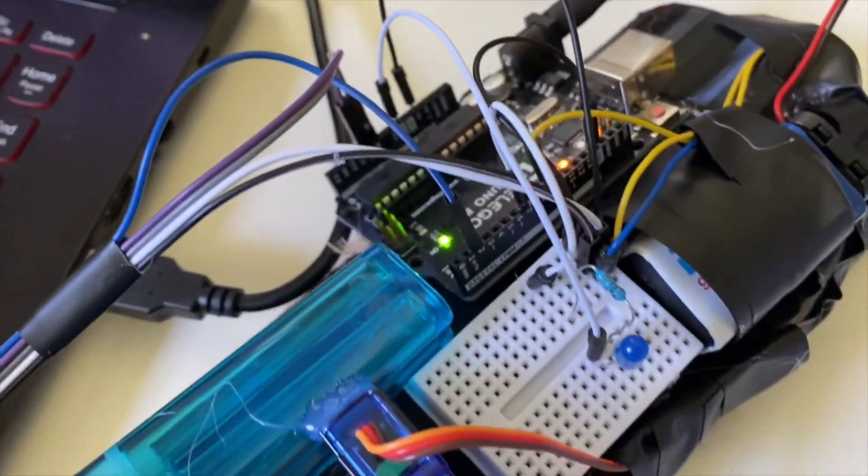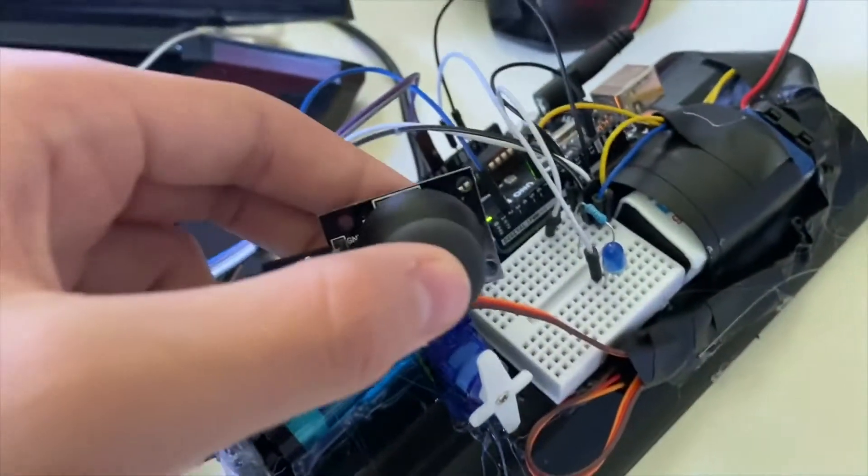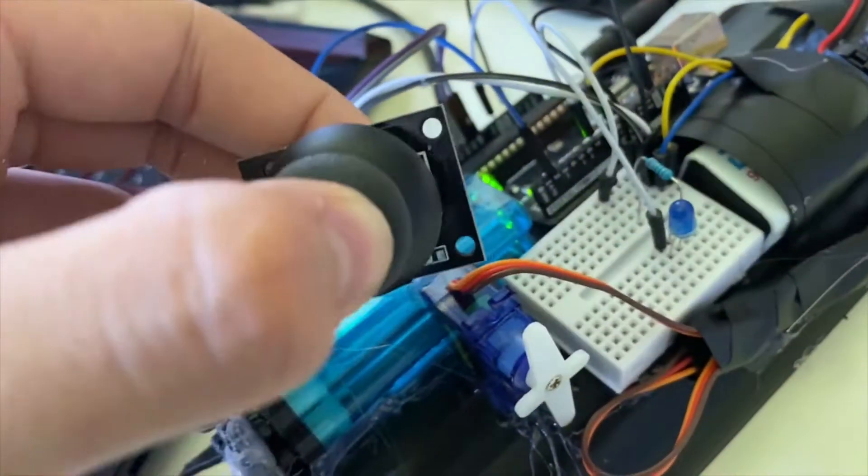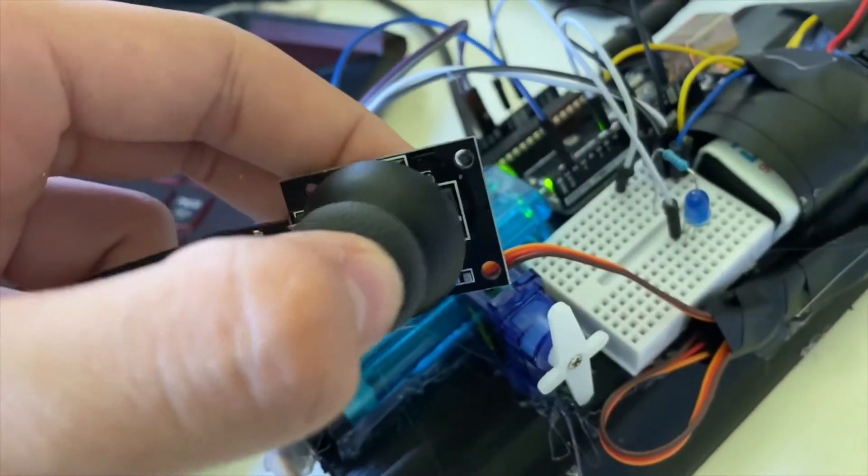I've wired up an LED on the Arduino board. Basically, when you click on the joystick, two LEDs are going to light up and give the ice a cooler effect.